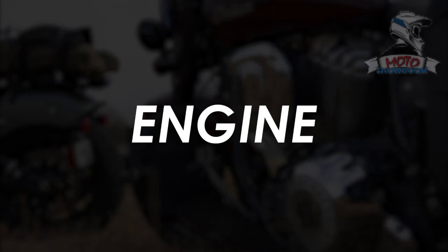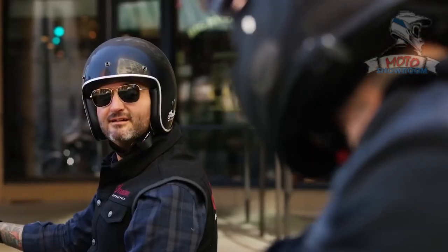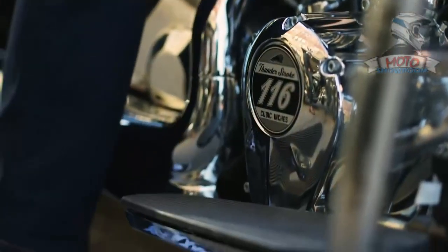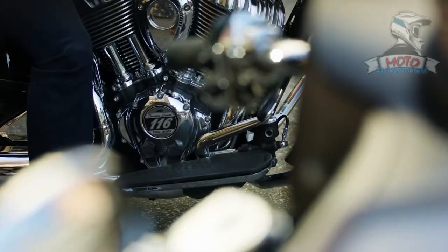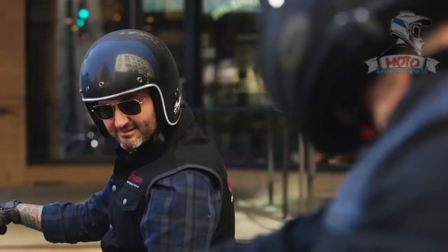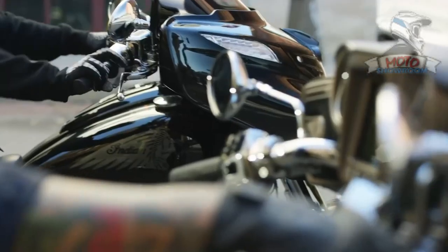The line from gas tank, through the seat, down through the shocks to the rear axle is, as Christoph said, simple and clean. And as intended, being able to see so much of the tubular steel frame has my mind spinning as I consider the custom potential.